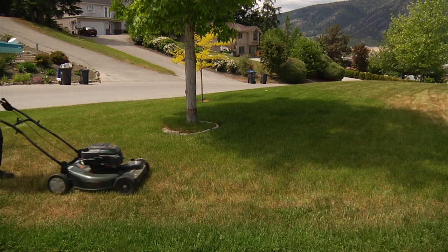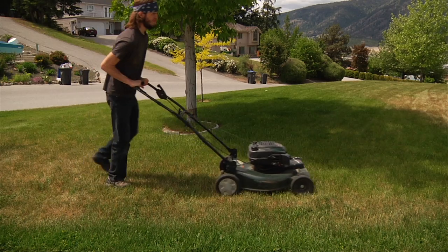Go ahead, release that inner serial killer — or go crazy and mow some grass with the Speedy McGrass Muncher.